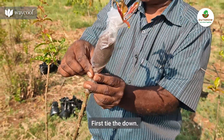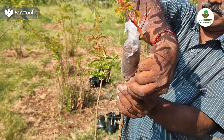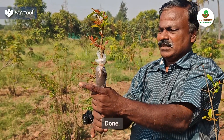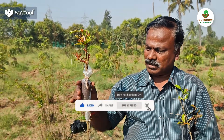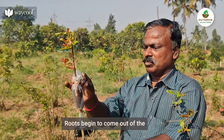We are going to cut the dried leaves. The dried leaves are like this — we have to cut the dried leaves.